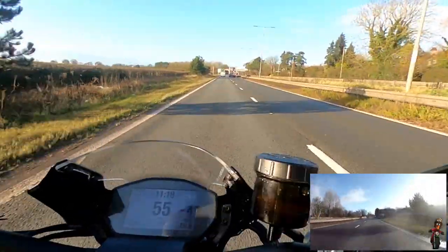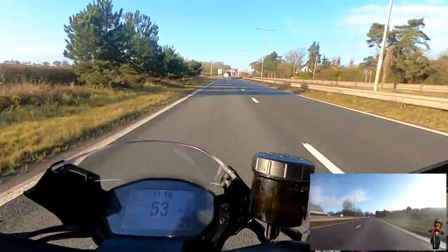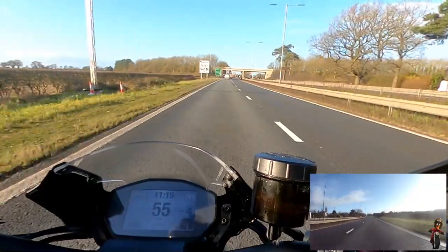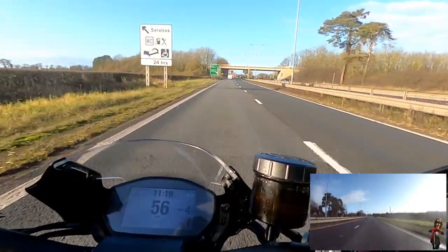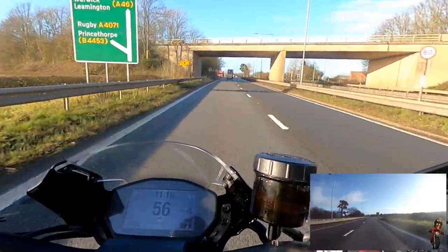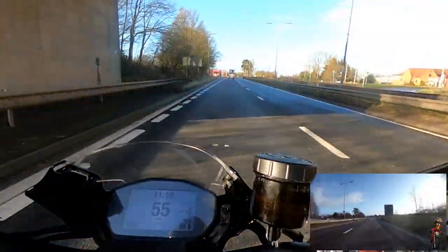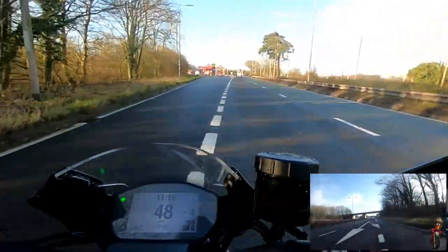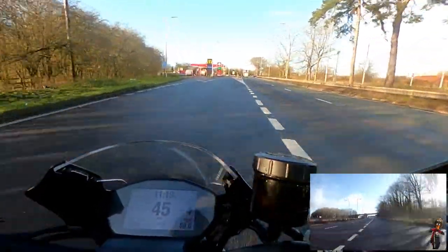Riding position is very comfortable for me. The Monster R sits almost an inch taller than the Monster S and the standard Monster 1200, which is a benefit to me. I think the riding position is probably something I will get used to - it's something I've got to grow into and become accustomed to.